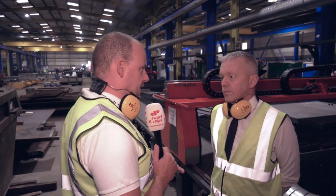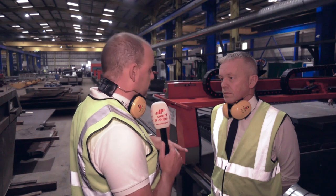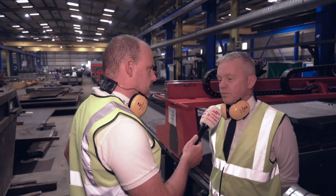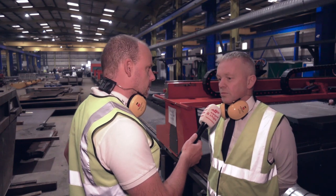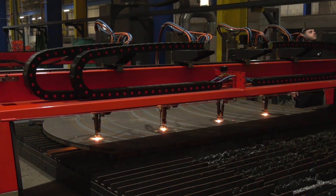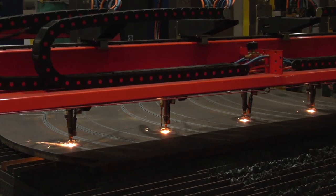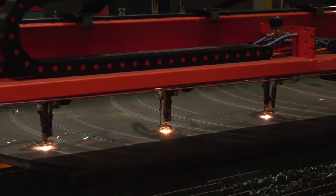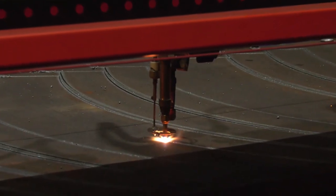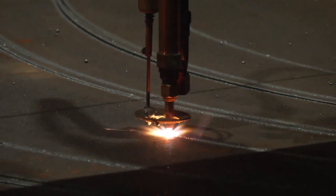From the water jet side, that's a fourth process — what are the restrictions or opportunities with that for bigger components? It reduces the machining cycle. Items that years ago would have needed flame cutting, some companies now go to water jet: one, to reduce the heat and make it easier for machining, and two, because you get closer to the finished edge in the first place and you can reduce machining cycles by a tenth.